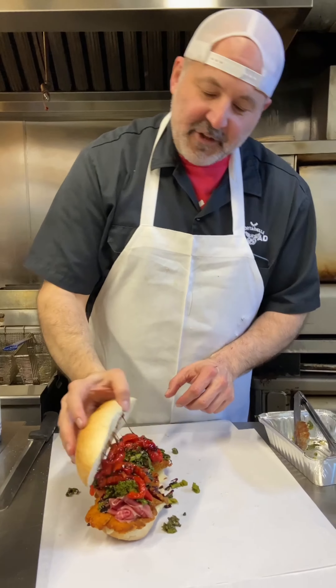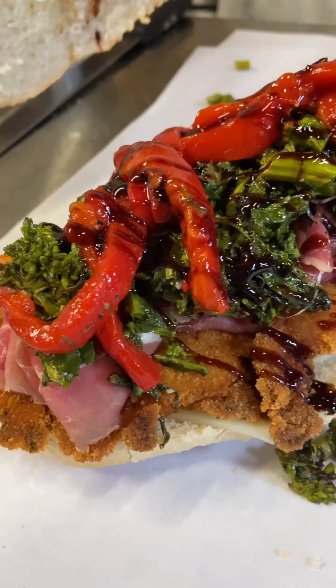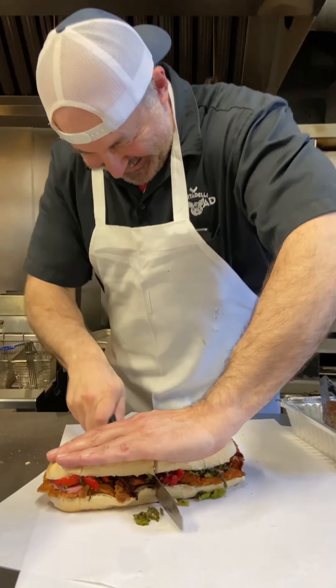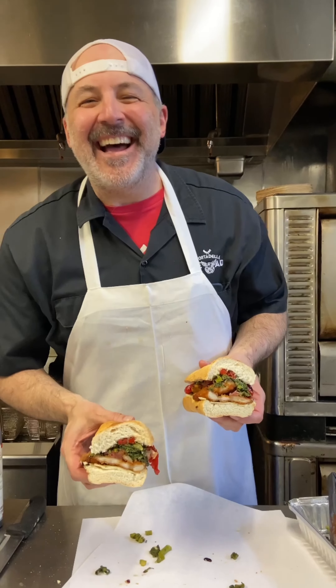Close it up. Look at that — get a close-up of that. Oh my god, is that the prettiest thing you've ever seen? Wow. The chicken campagna — make it nice.